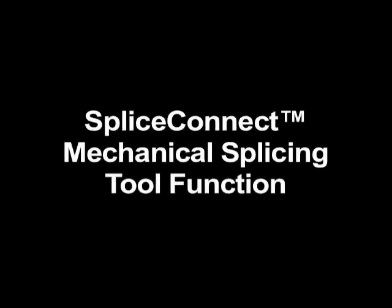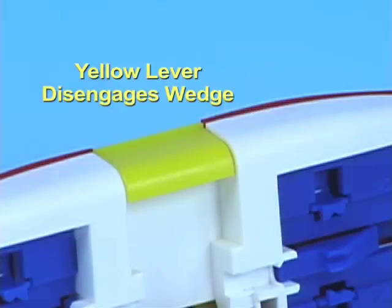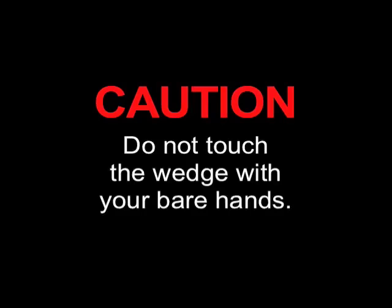Splice Connect Mechanical Splicing Tool function: Pressing the red lever engages the wedge and opens the Splice Connect Mechanical Splice. The yellow lever is used to disengage the wedge. The blue sections of the tool lock the fiber holders in place and contain guides to help align the fiber with the Splice Connect Mechanical Splice. Caution: do not touch the wedge with your bare hands.